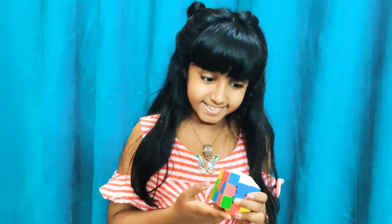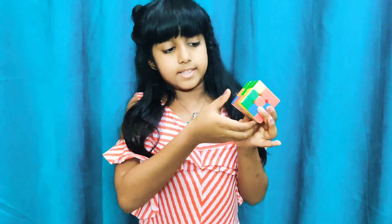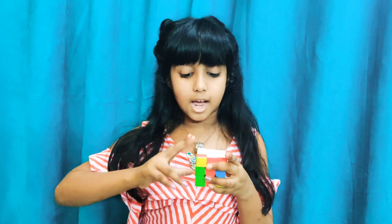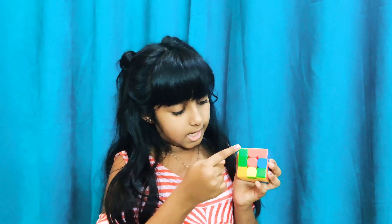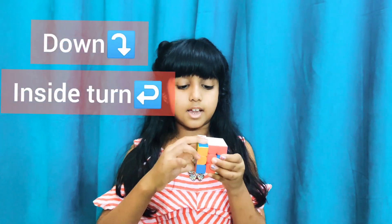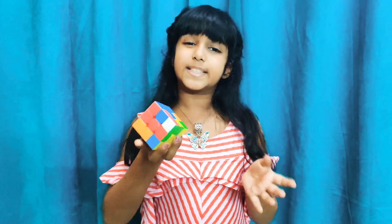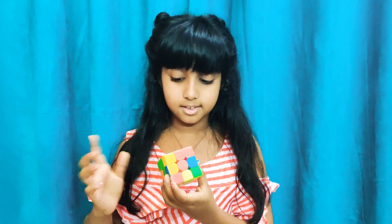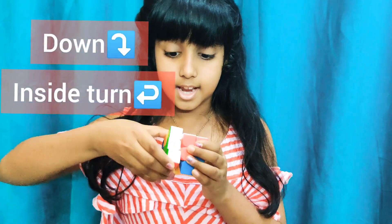The last corner is not in the bottom layer — it's in the top layer. Just like we did with the yellow plus, we move the cube so the piece lines up, and now these two are just under each other. We do the formula with this side: down, inside, turn up. Now this brings the white piece to the bottom, and since it's in the bottom now we know how to handle it. Attached color is red — is it matching? Yes! Down, inside, turn up — and full white is done!